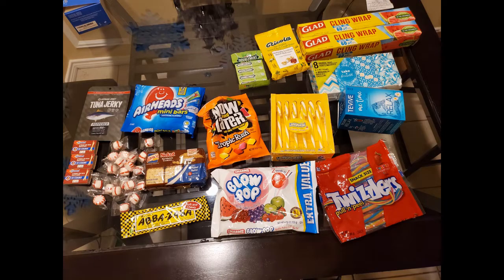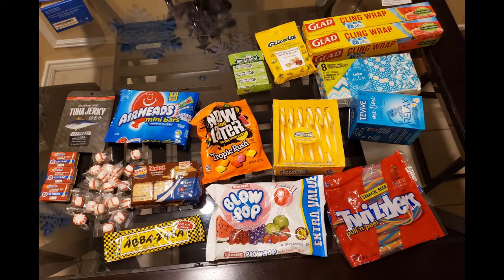Hi guys, welcome back to the channel. Today we're going to be making the saran wrap ball. I'm doing a voiceover because I forgot my microphone cord was not connected to my phone, so I have to do a voiceover here. This is all of the things that I put in the bowl — I used two boxes of saran wrap. I was so happy and excited to tell you guys what I was doing and had no clue that the cord was not connected.